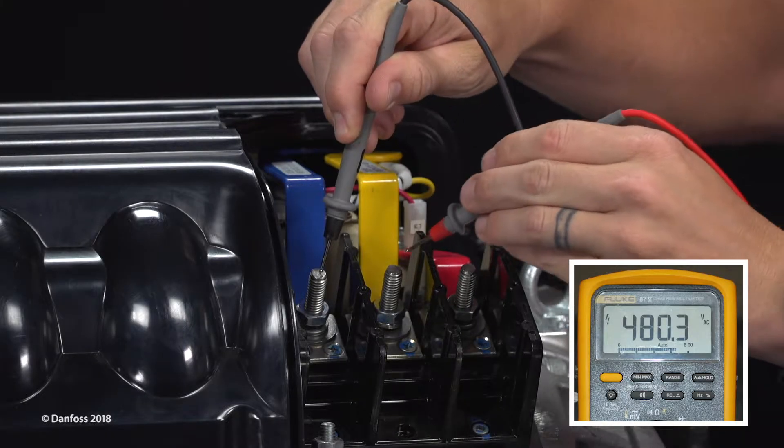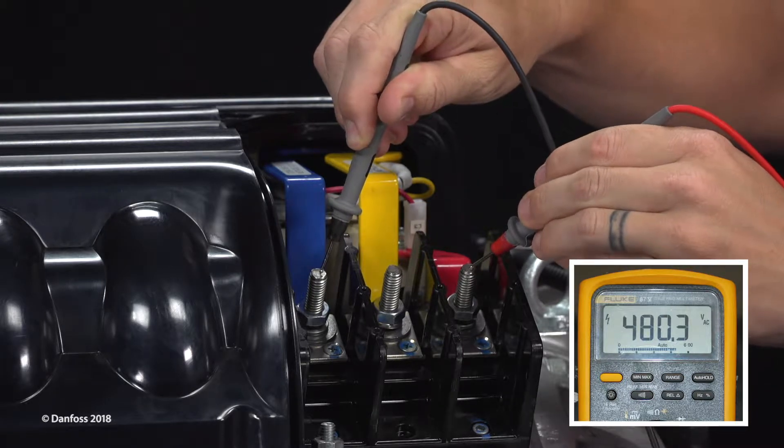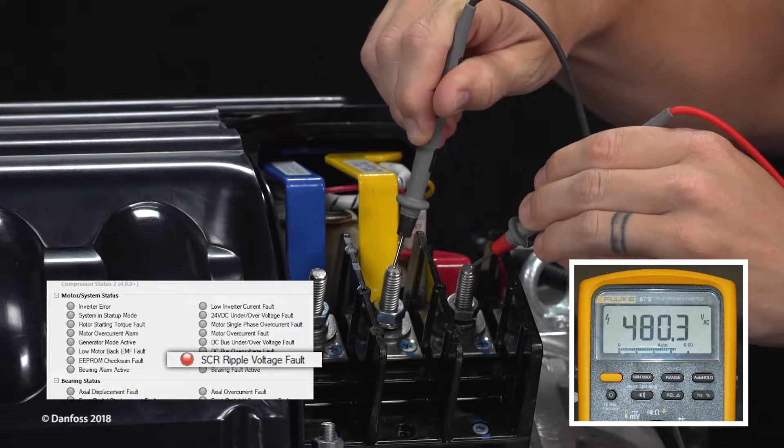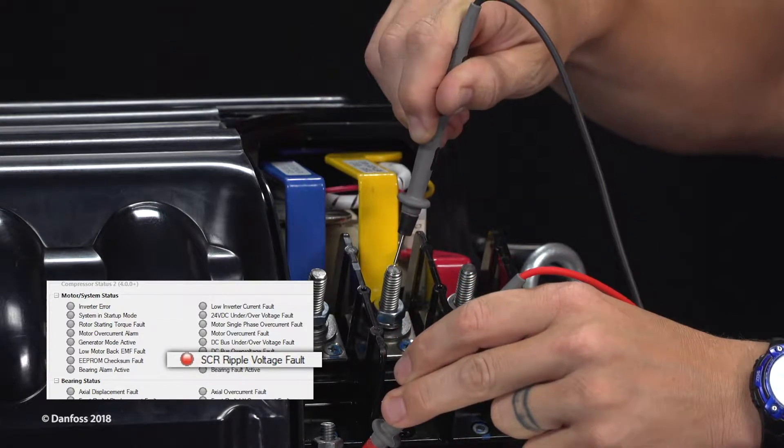When AC voltage is known to be provided to the compressor, but voltage or current unbalance is measured, or SCR ripple voltage faults may be occurring, it is recommended to safely verify the SCRs.